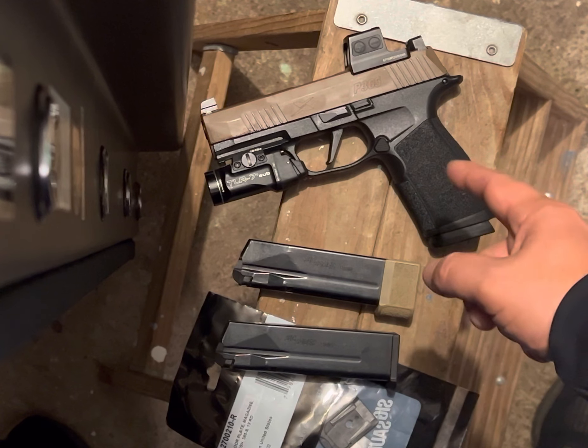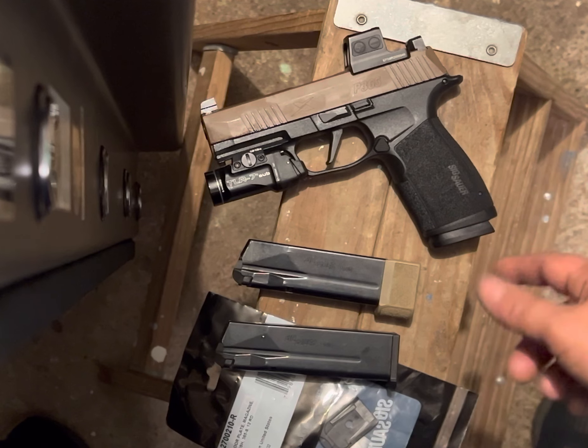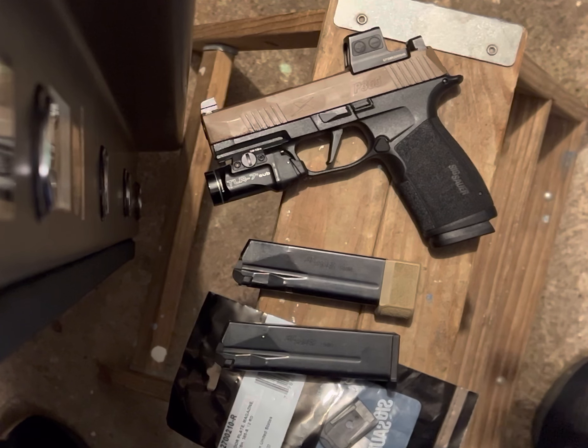All right guys, quick P365 X Macro life hack, if you will. It's going around — I saw it on YouTube. The guy's name, I think, is Cornholio.